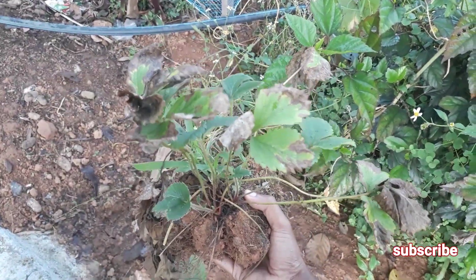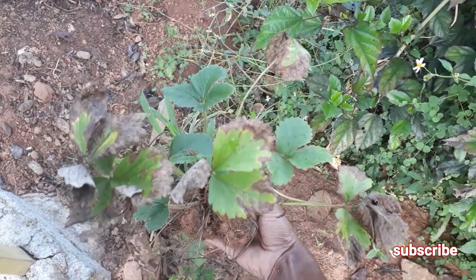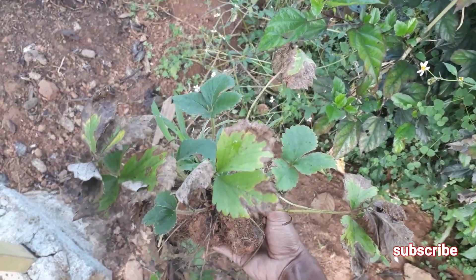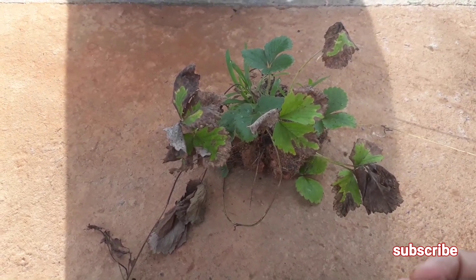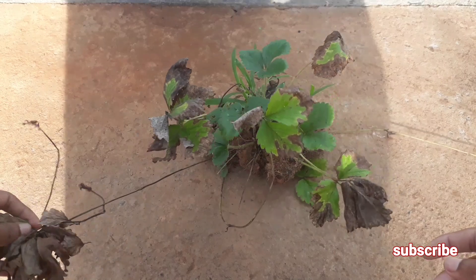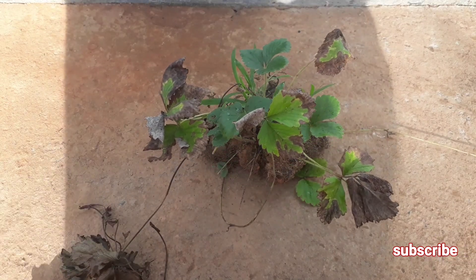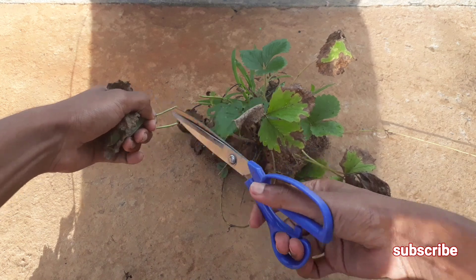First of all, you have to take out the strawberry plant from wherever it is potted. Now what you have to do is remove all the dead leaves from the strawberry plant using a scissor, or you can do it manually by using your hand. I am going to remove all the dead brown leaves.